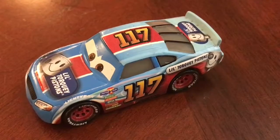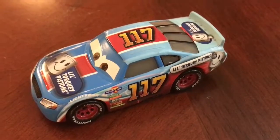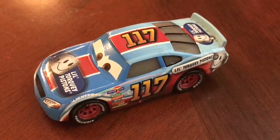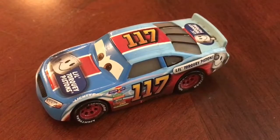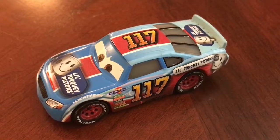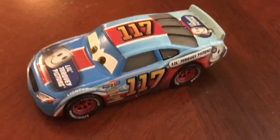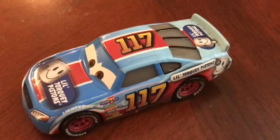A really nice car. I would say one of my favorites. This is a really cool car. I've seen this in the movie and it looks exactly as I remember it, just in die-cast form. Really cool. If I was to give this car a rating, I'd give it a 10 out of 10. Really nice.